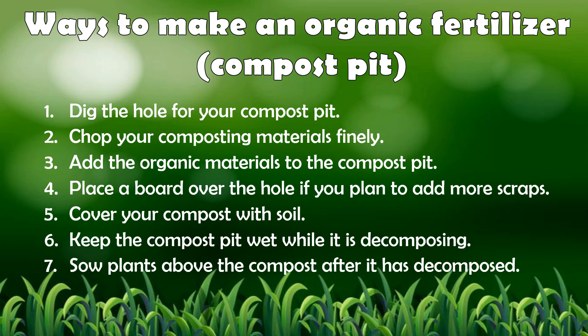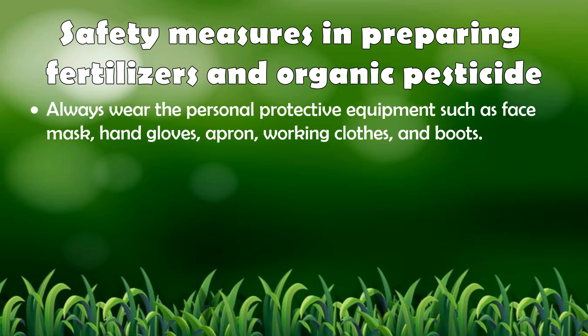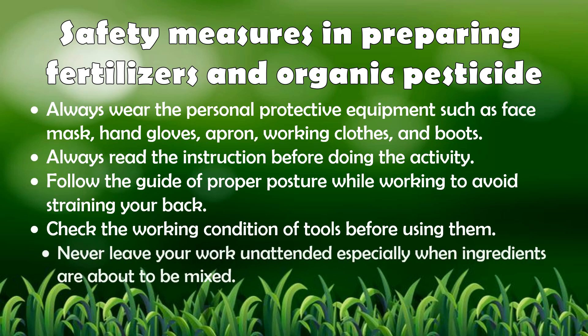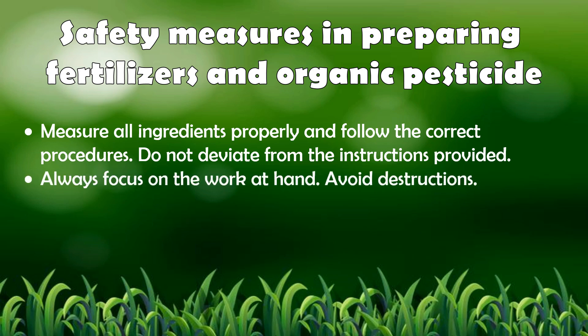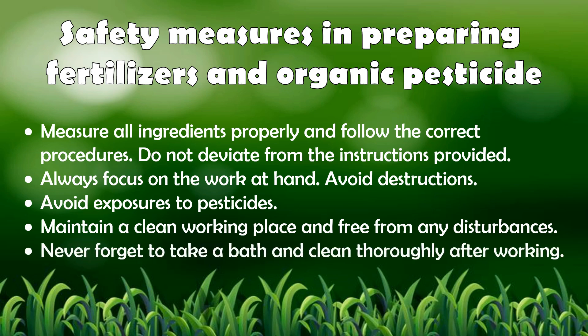Here are some safety measures in preparing fertilizers and organic pesticides. Always wear personal protective equipment such as face masks, hand gloves, apron, working clothes, and boots. Always read the instructions before doing the activity. Follow the guide of proper posture while working to avoid straining your back. Check the working condition of tools before using them. Never leave your work unattended especially when ingredients are about to be mixed. Measure all ingredients properly and follow the correct procedures. Do not deviate from the instructions provided. Always focus on the work at hand. Avoid distractions. Avoid exposure to pesticides. Maintain a clean working place free from any disturbances. And lastly, never forget to take a bath and clean thoroughly after working.